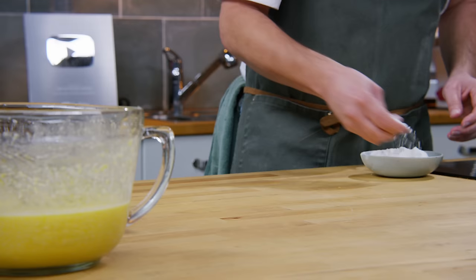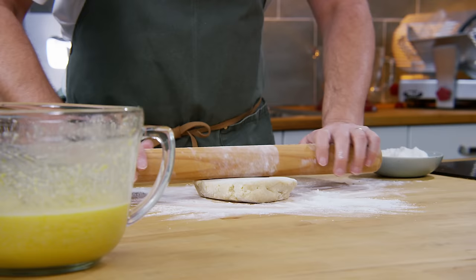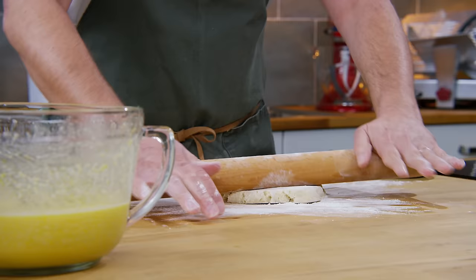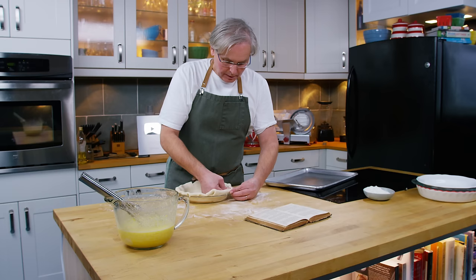Rolling pie pastry is pretty simple - a little bit of flour out on your bench, put the pie pastry into the flour, turn it over so you've got flour on both sides, then just start rolling it out. Somewhere between a 90-degree and 180-degree turn after every roll will help you get it round-ish, and don't be afraid to turn it over and move it around on the bench to make sure it doesn't stick. In comes the pie plate, in goes the crust - push it down and fold it under to get a nice rim at the top.